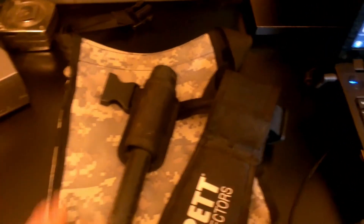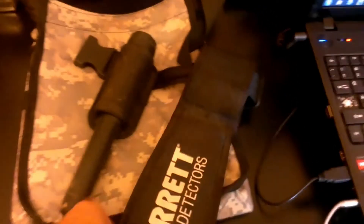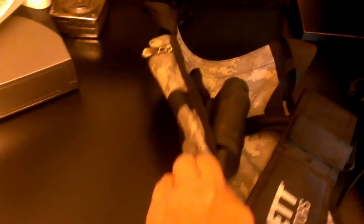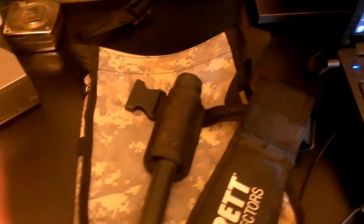Texas Tiger Diggs wanted to see some of our gear — what gear we use. I take this with me every time I go: my pinpointer, obviously. My knife is out in the car. And my Garrett bag. I use them every time I go.